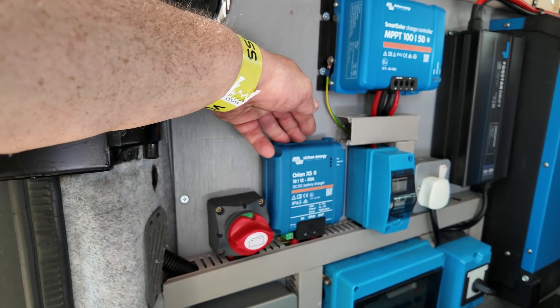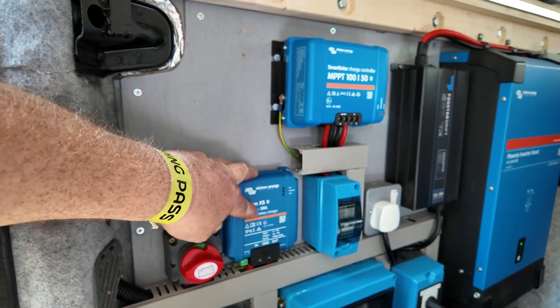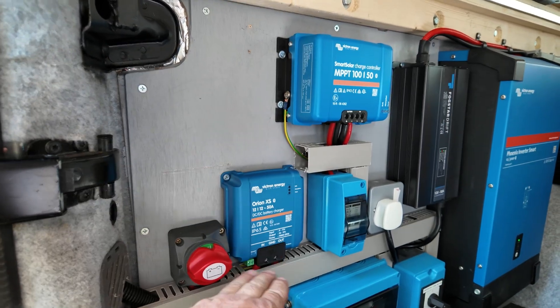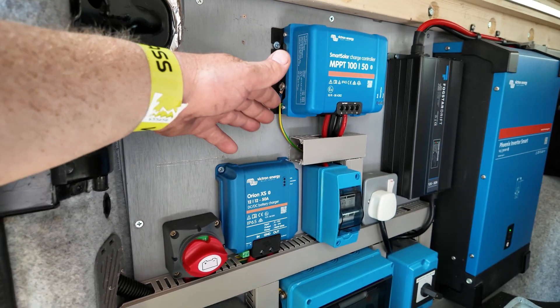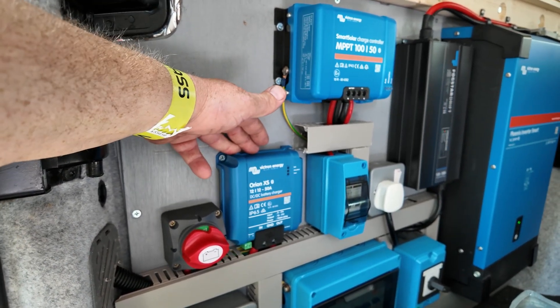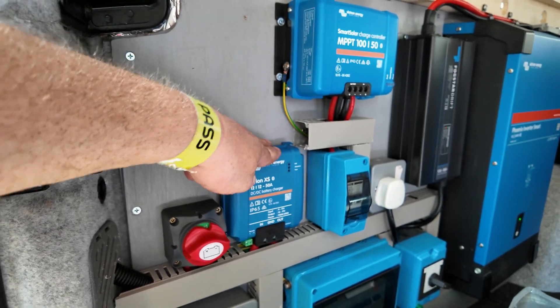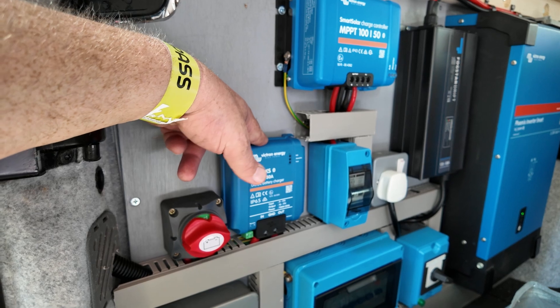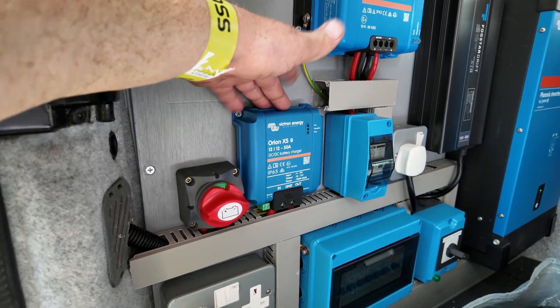When we're driving, we get our power into the battery from our Orion XS — 12 volt to 12 volt, 50 amp DC to DC charger. This thing is worth its weight in gold. It is our main source of power most of the year round and it's so efficient. The older versions of these get very hot, but this is about 98% efficient, so it creates very little heat.